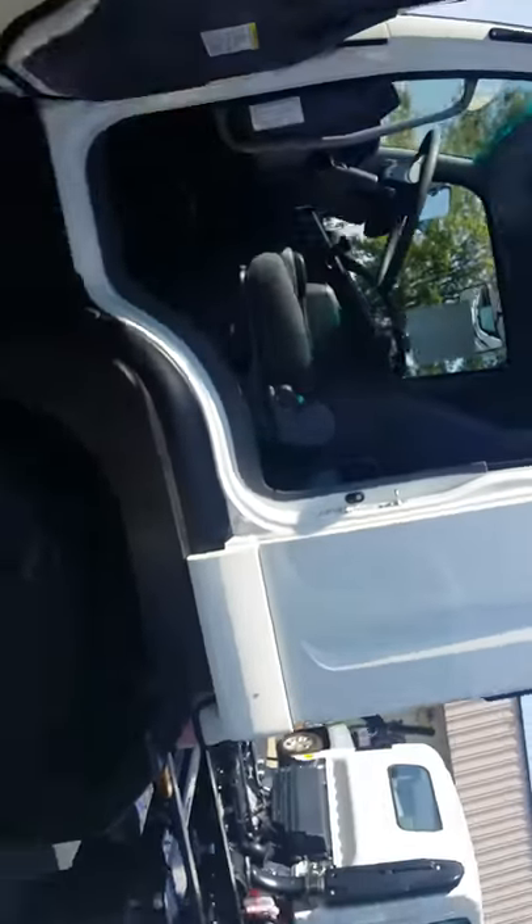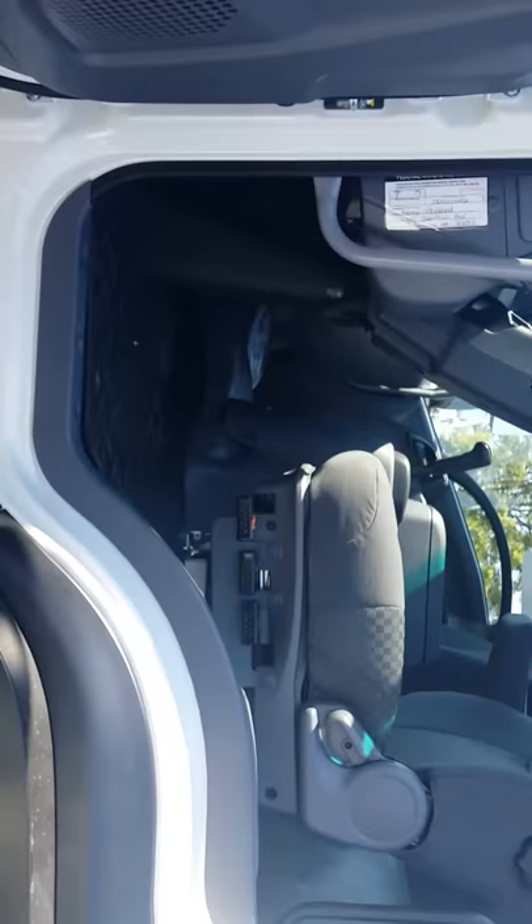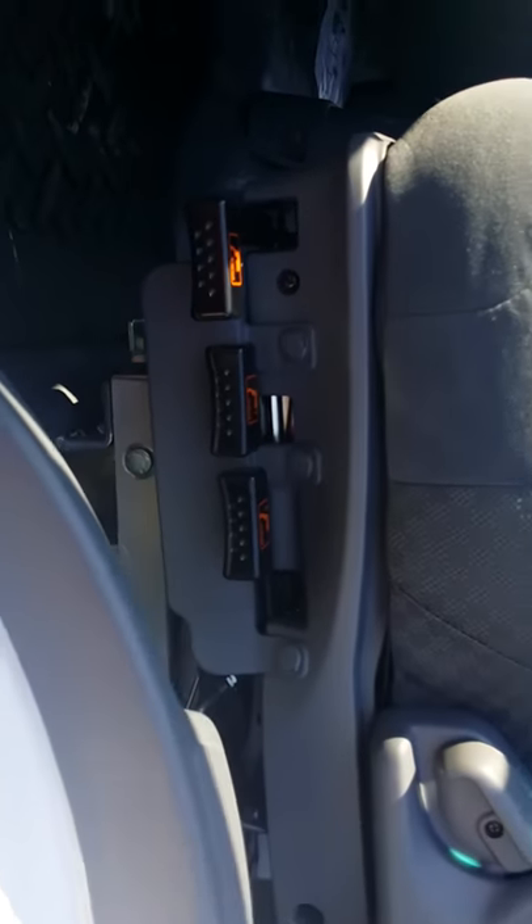Good day, this is Mike Olden with your Isuzu Minute of the Day. Today we're taking a look at the Isuzu self-adjusting air ride seat in the FTR.